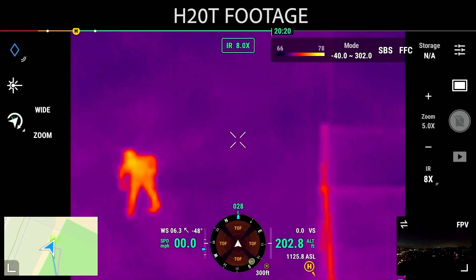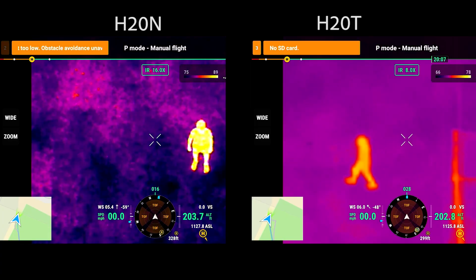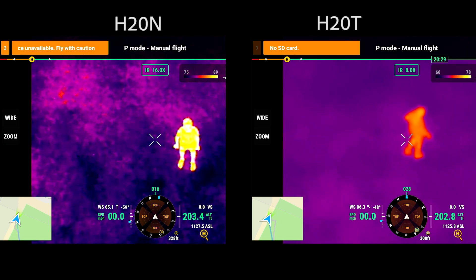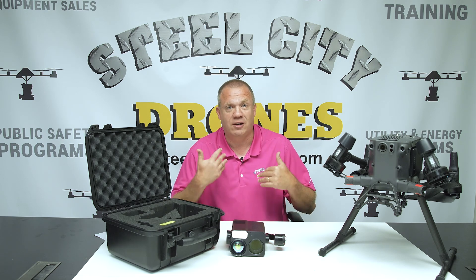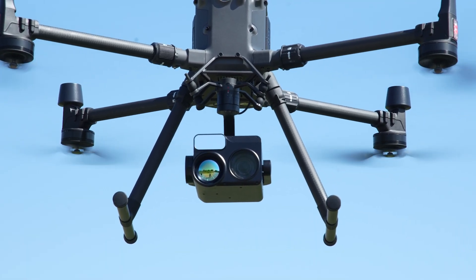With the H20T camera, we're really on the borderline of about 200 to 250 feet for resolution because it has all digital zoom. With the H20N they improved that — there's a really good 16x functionality — but that's still going to start limiting us around 400 feet. Now we have something that's going to push that even further, so we obviously wanted to test that out completely.